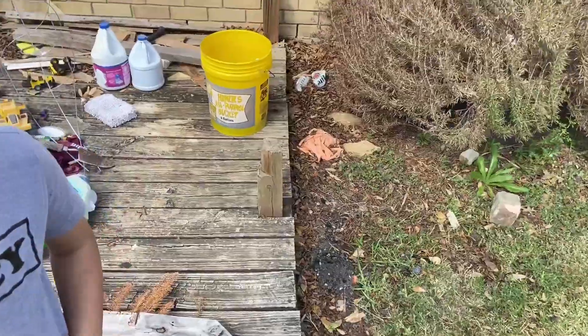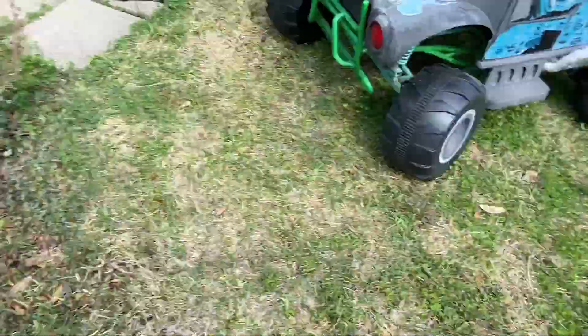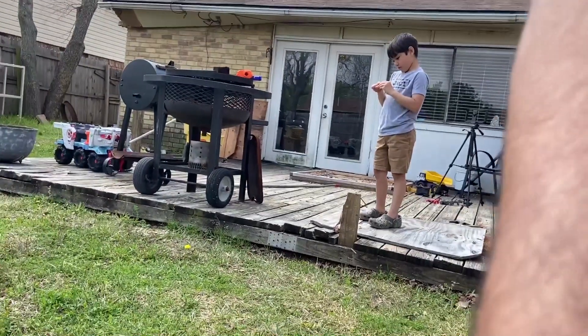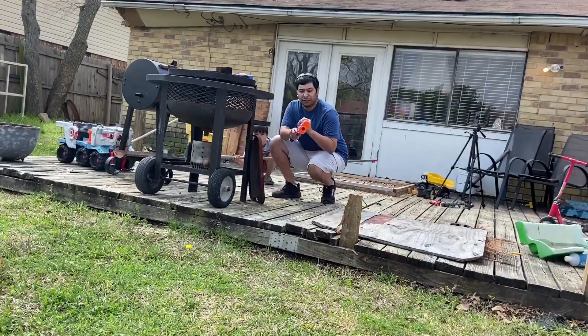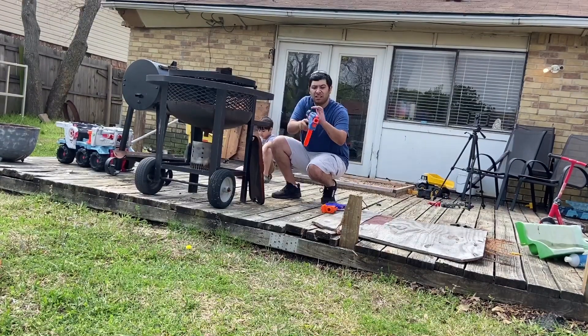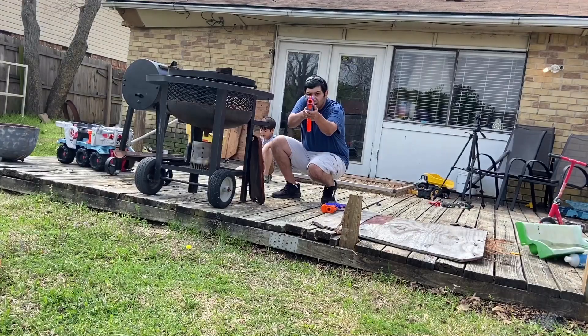Let's set this thing up again and shoot toward the camera. After testing both, I will say the Adventure Force is shooting a lot harder than the Nerf Rival. Honest opinion — it is shooting harder. I can tell in flight how well it's shooting.